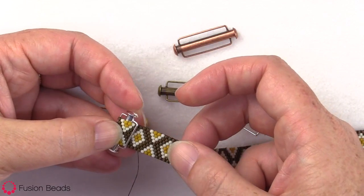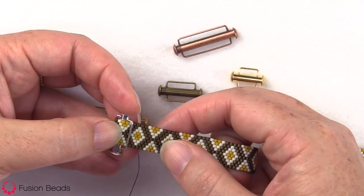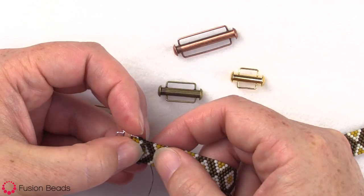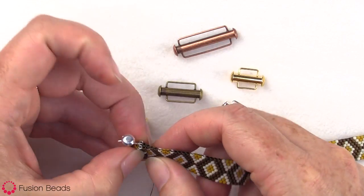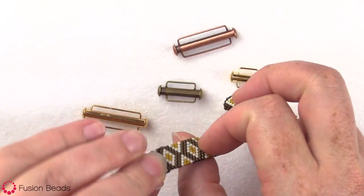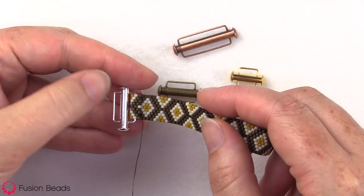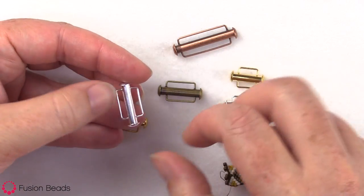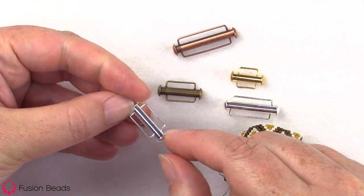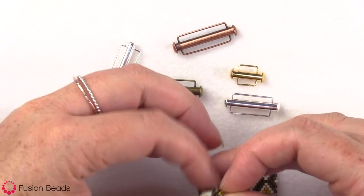This piece that I've woven here is woven with size 11 cylinder beads, and you can see that it fits right through there. I'm gonna teach you how to just zip this up to create a nice seamless finish. We like these clasps a lot because they don't take up a lot of room when you are done with your bracelet, so you can have more room to design in your peyote work.